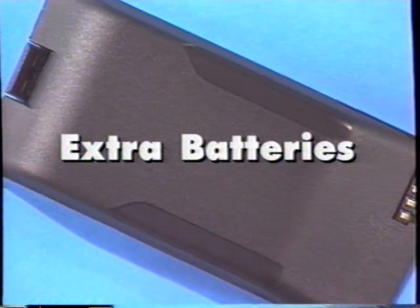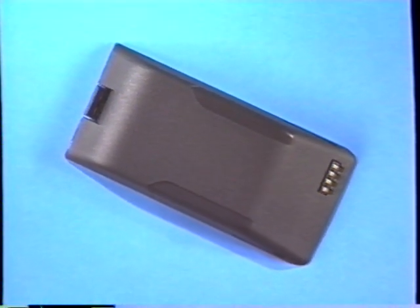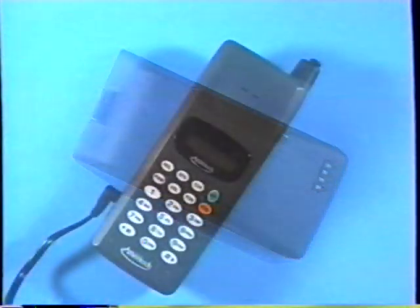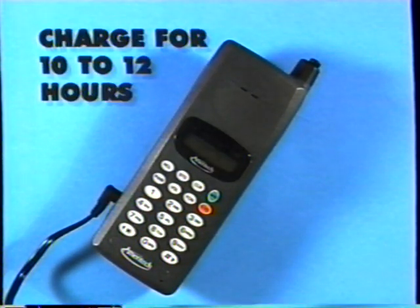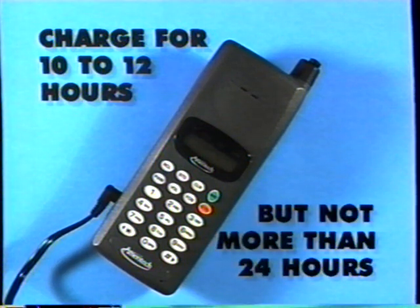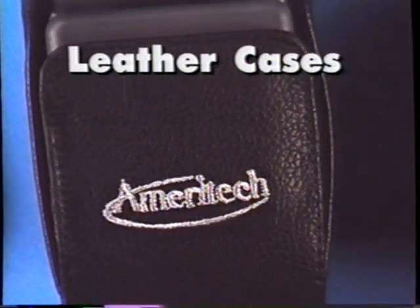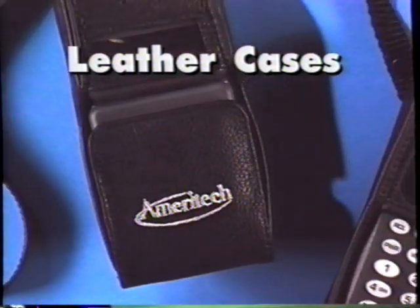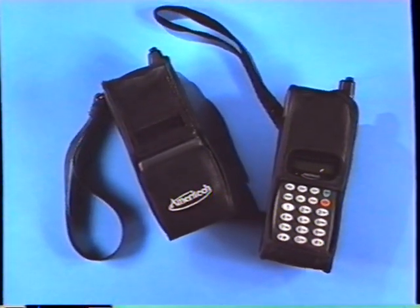Extra batteries: Nickel metal hydride batteries are high-capacity batteries which offer up to 30% more talk time than comparable nickel cadmium batteries. To ensure maximum life and capacity of your battery, we suggest that you charge it for 10 to 12 hours, but not more than 24 hours. Leather cases to protect your Ameritech cellular phone are available at your Ameritech cellular service dealer.